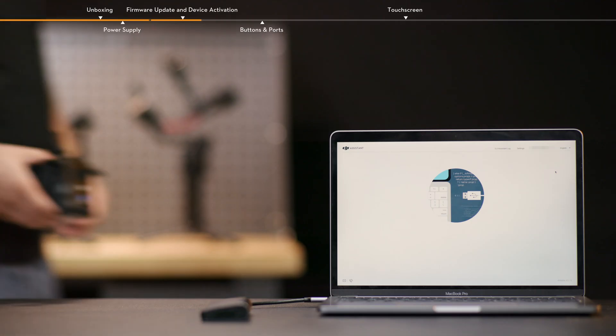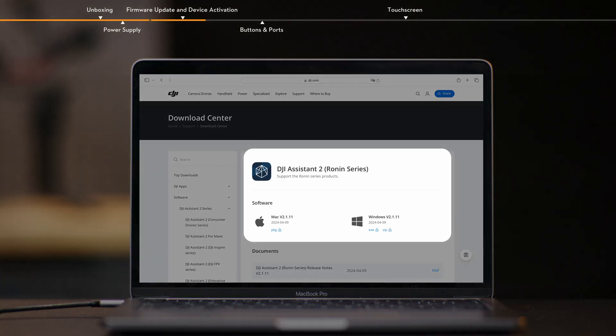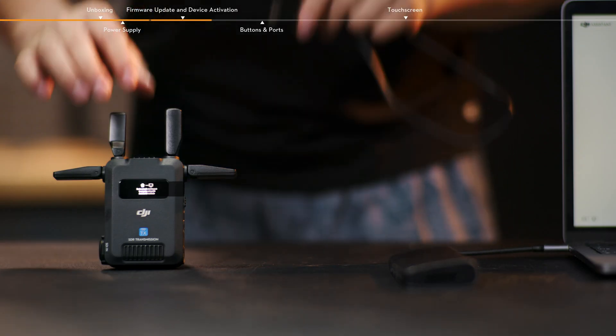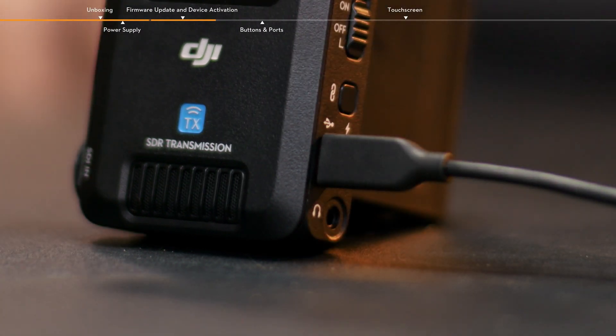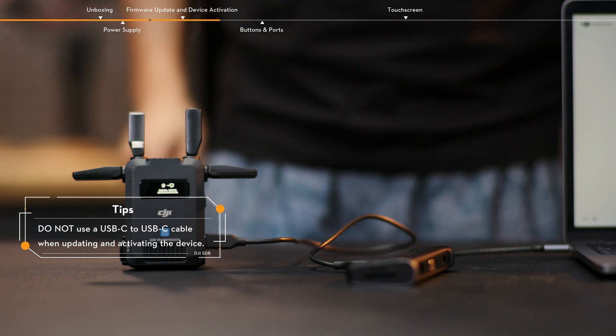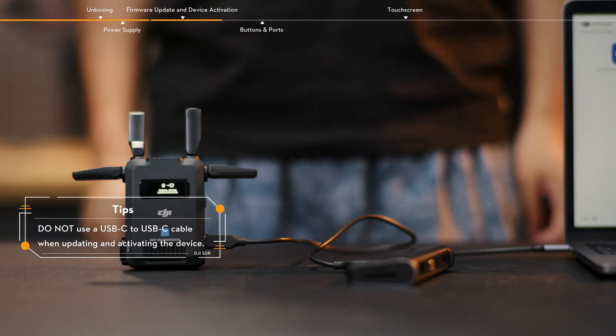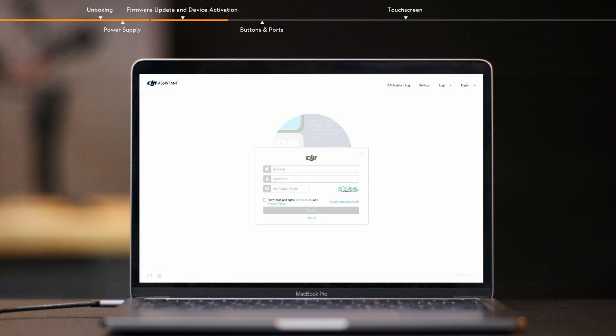For example, to activate the transmitter, follow these steps. Visit the DJI website and download DJI Assistant 2, Ronin Series, to your computer. Connect the USB-C firmware update port of the transmitter or the USB-C firmware update and video output port of the receiver to the computer using a USB-A to USB-C cable. Then run DJI Assistant 2, Ronin Series, and log in to your DJI account.